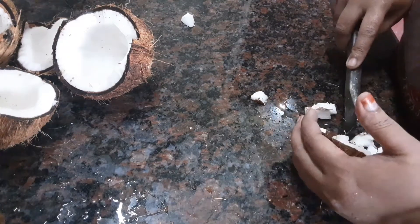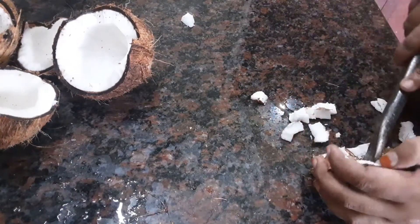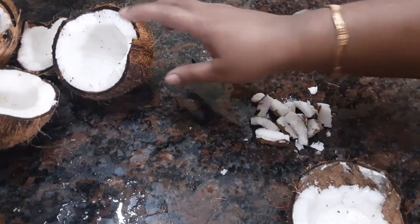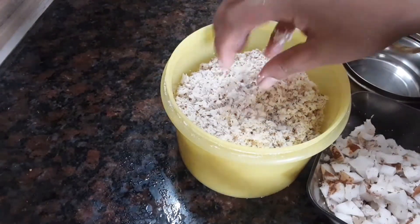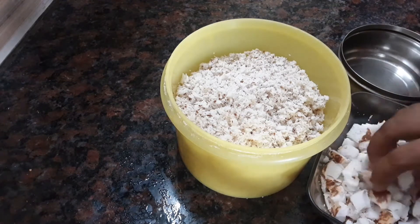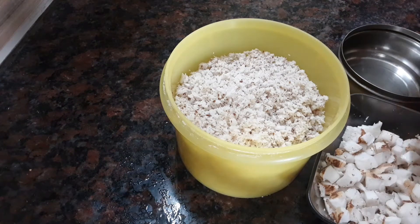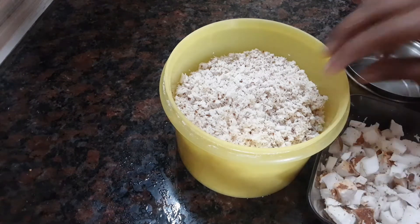If you have a fridge, for 2-3 minutes it will be easy to put it in the box. You can store it in the freezer. You can keep it in the freezer. You can put it in the freezer for 5 minutes. It will be easier after 5 minutes — put your hand in the freezer.